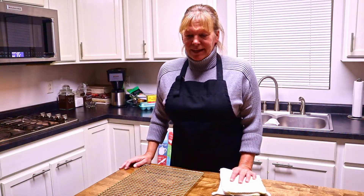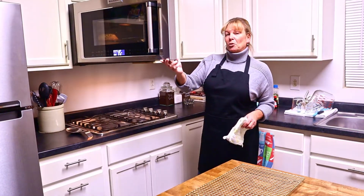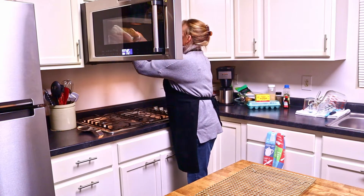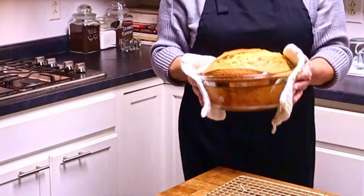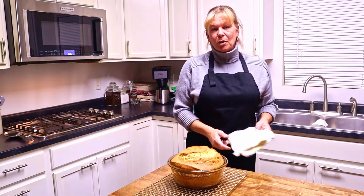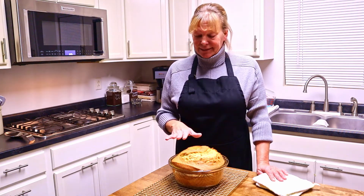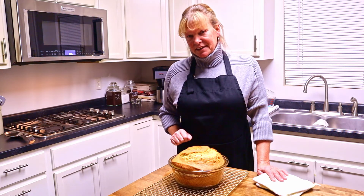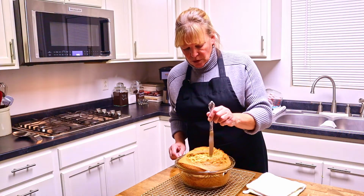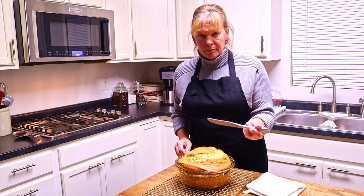We're going to check our cake now — it's been 44 minutes since we put it in the oven. We had about one more minute to go, but I think it's done. Wow, that looks absolutely incredible. I've got a clean knife and it comes out clean. It's done.